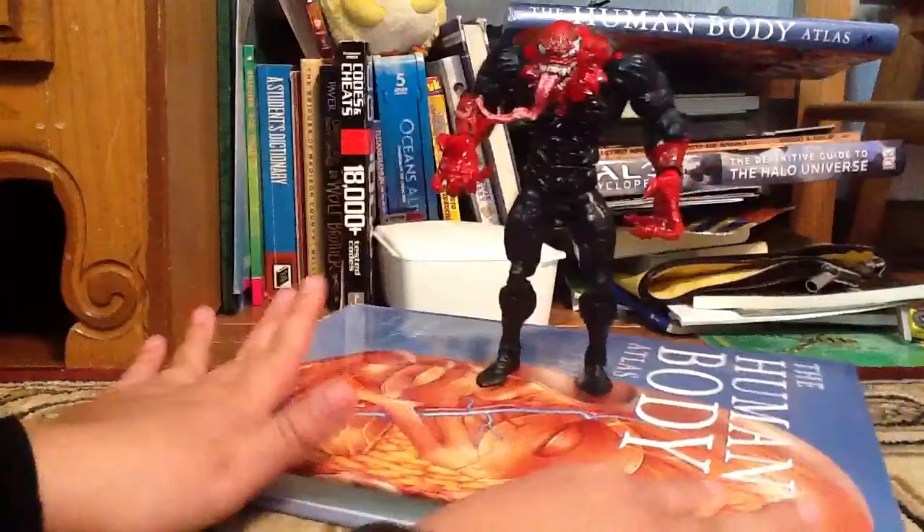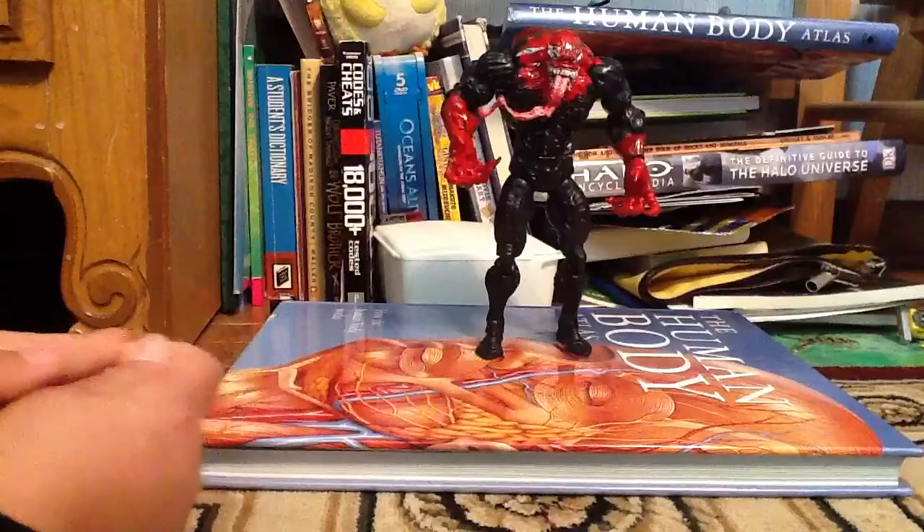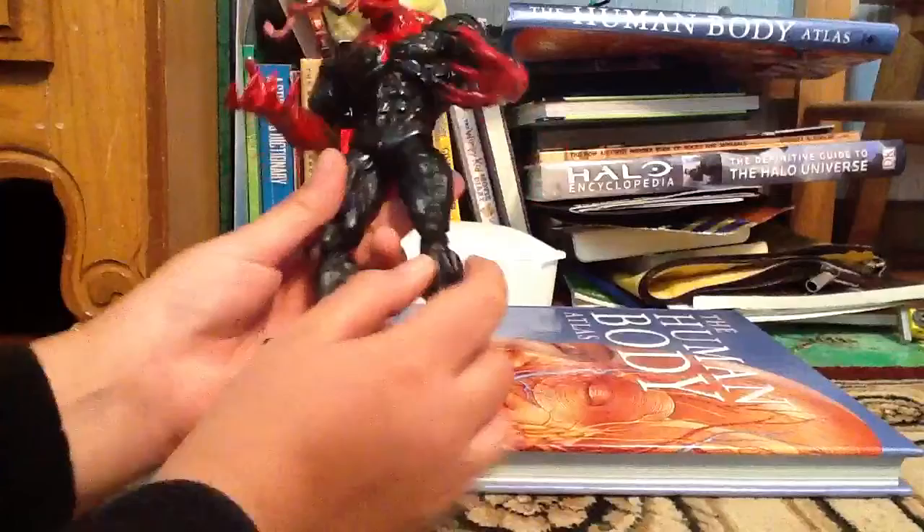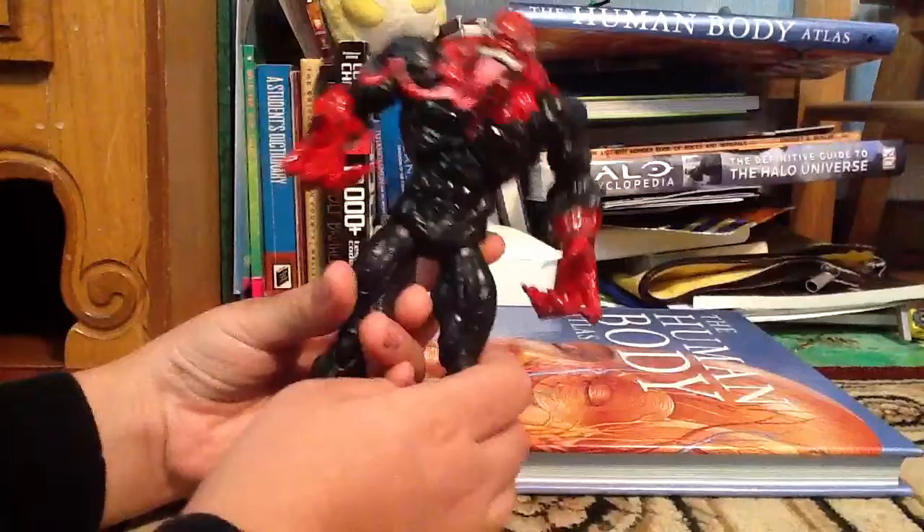repainted with red and black. Even though this figure is already black, I had to color black some mistakes I made, or color black the spider sign. On the details from the game, he has no spider sign, because he's not Venom — he's just a normal symbiote.